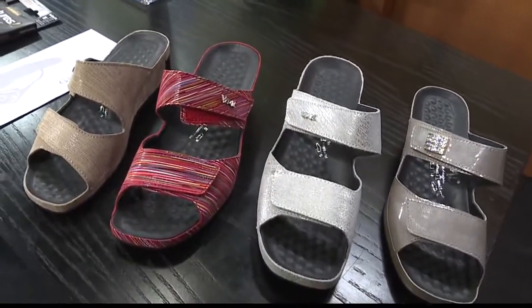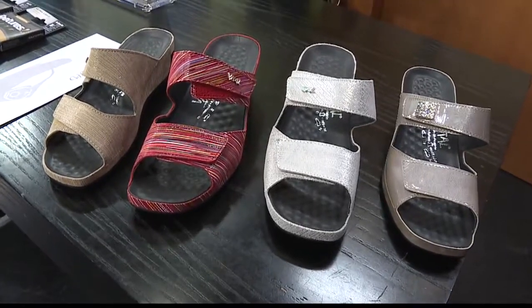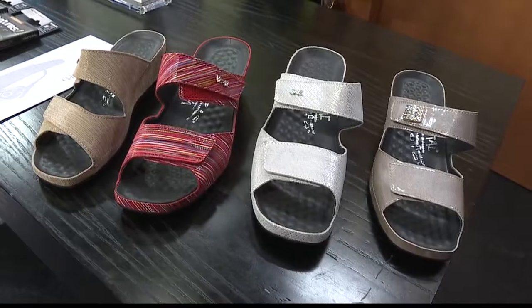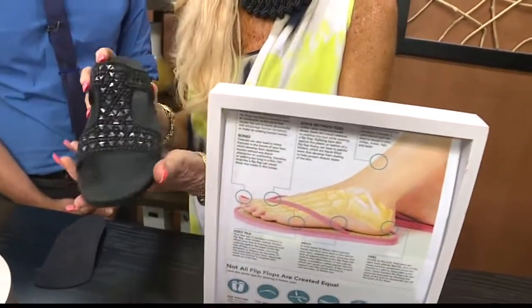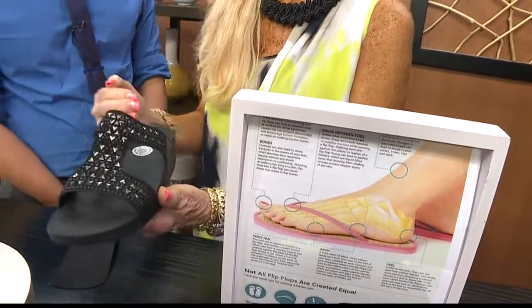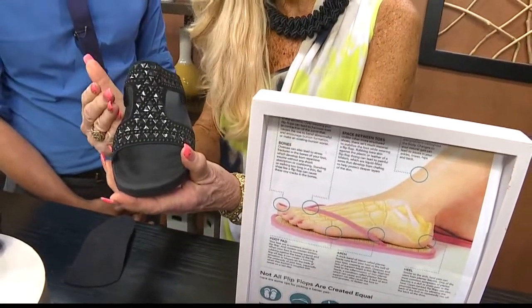How can you tell that you have a good sandal? When people come in, the fit is important. As far as a good fit, we want to support that arch with 12 millimeters. I don't want the toes hanging over or the heel hanging over. It's really got to support that arch.